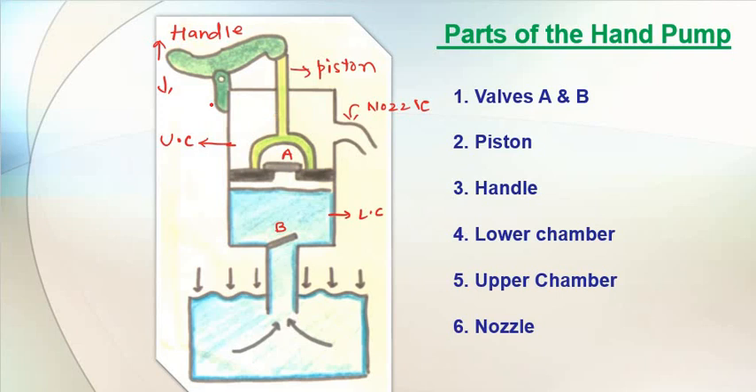The upper chamber and lower chamber each have a certain length. The lower chamber starts here and ends here, and the upper chamber starts here and finishes here. If the handle goes down, the piston goes up — the movement of the handle and piston are opposite. When the piston goes up, the upper chamber becomes smaller and the lower chamber becomes bigger. Also, if one valve stays closed, the other opens, and vice versa.